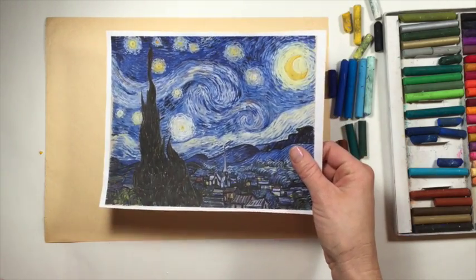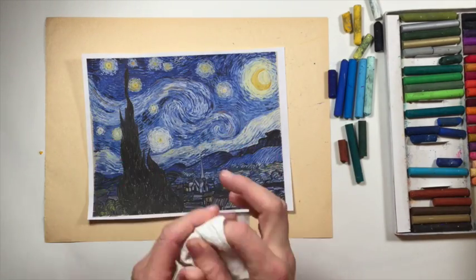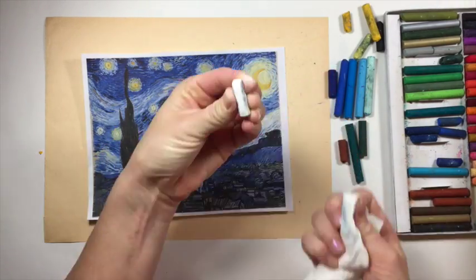I recommend having an image, even if it's just on your computer screen, of this painting while we're doing this. Also I like to have a paper towel to clean up my oil pastels — can you see how dirty my white is? And a pencil.